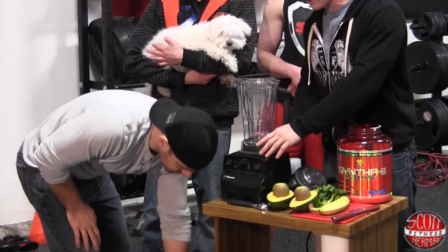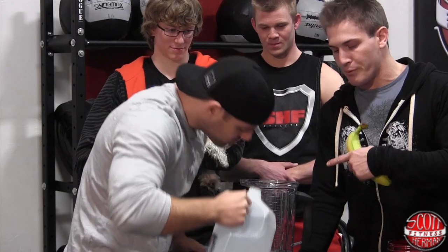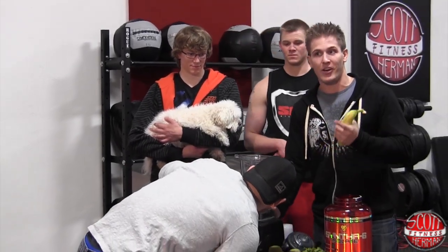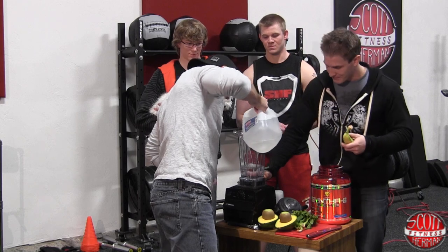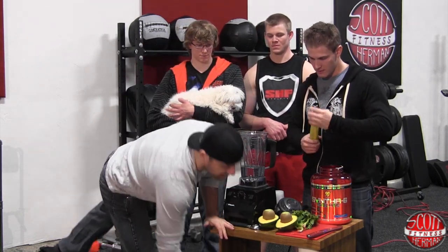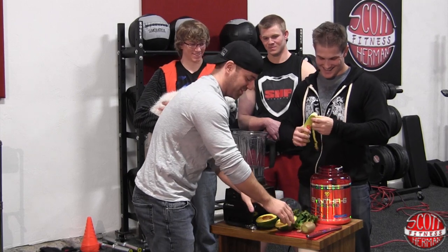Let's put some water in here first. Now guys, this is a Vitamix blender — it's a pretty hardcore blender. I can throw things in there whole and it'll chop it up pretty good. So don't break your blender if it's not made to do that — just letting you guys know this is made for that. We'll start off with two cups just to see how that blends up. We got a lot of stuff here, so we're gonna measure it out as we go.